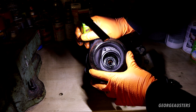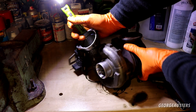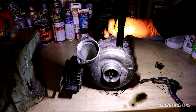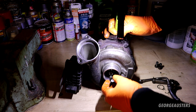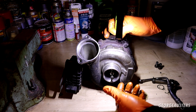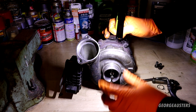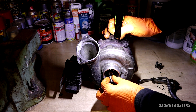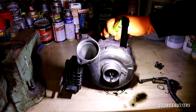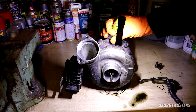So why has this turbocharger failed? I don't think it takes a genius to figure that one out - the bearings have obviously decided to let go. If you have a small amount of bearing wear you'll notice slight movement in the shaft, but they obviously completely went at this point, and that is why we have catastrophic failure.